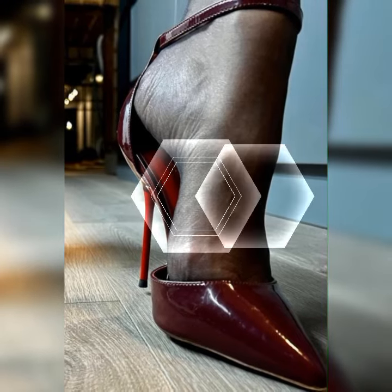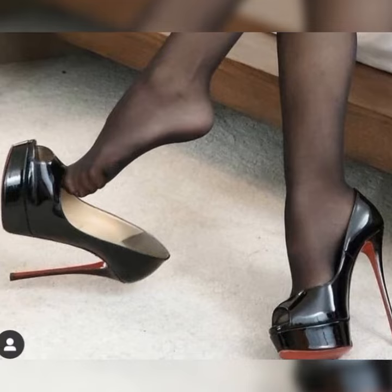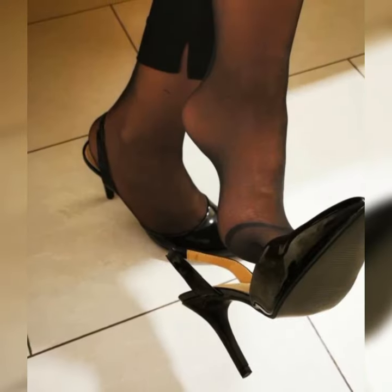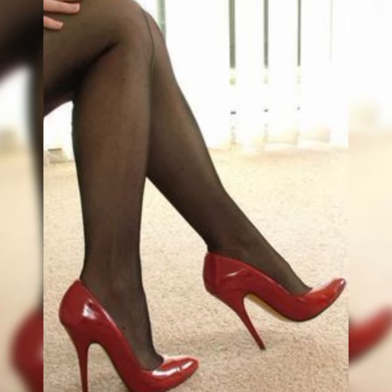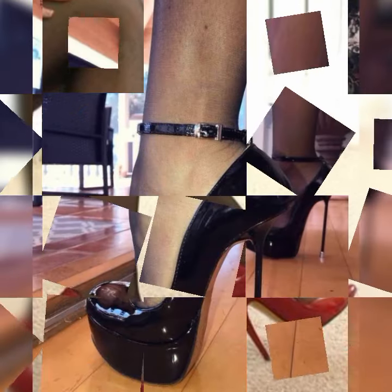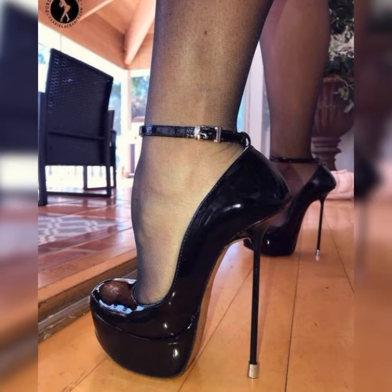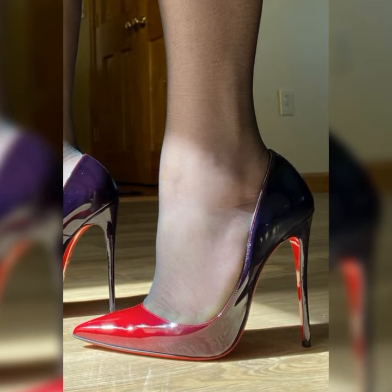The versatility of strappy heel sandals is incredible. They can jazz up any outfit — whether you are rocking a flowy summer dress, a flared skirt, or even a pair of jeans and a cute top. These shoes have the power to take your look to the next level.